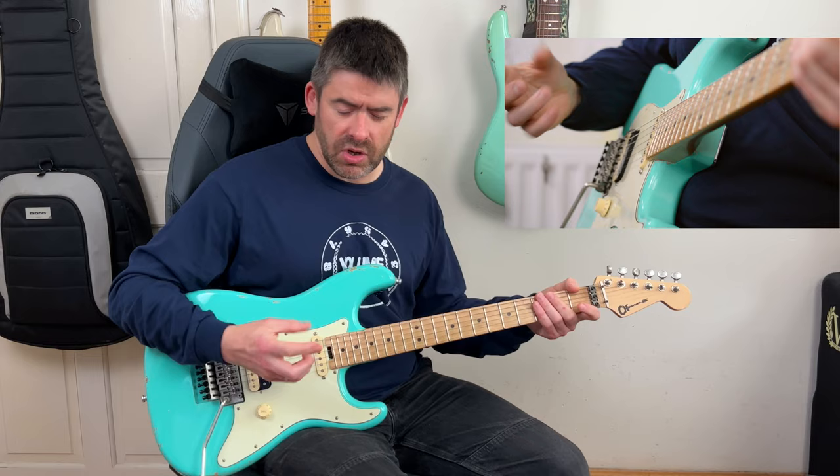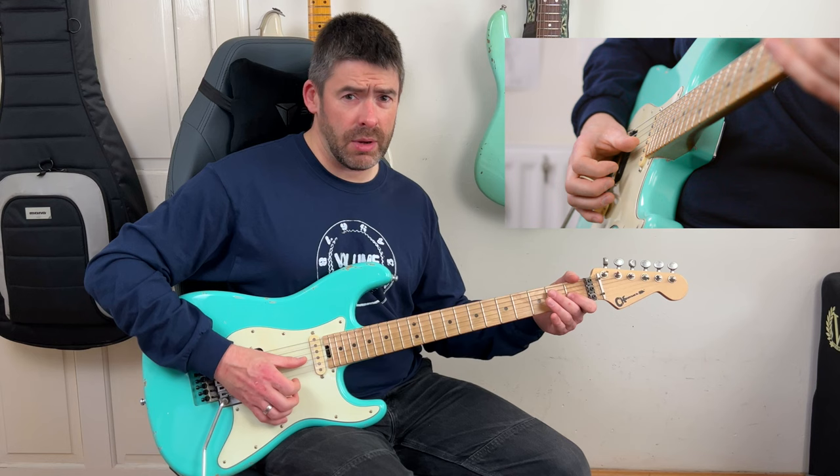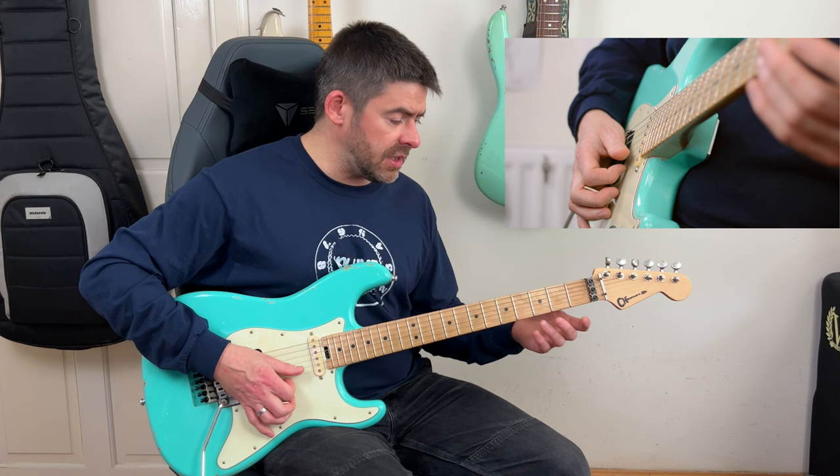Notice I'm using a combination of thumb and index finger. Most of the time I'm plucking with the index finger, but you might experiment using both fingers - for example, doing the hammer-on with the thumb on the G string, which gets the index finger free to handle the high E string.